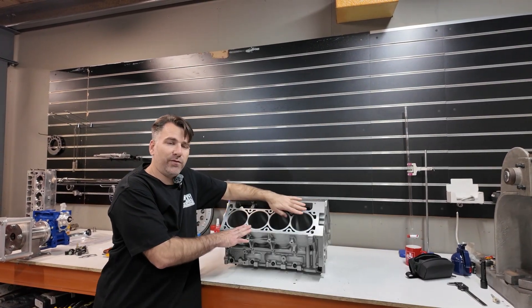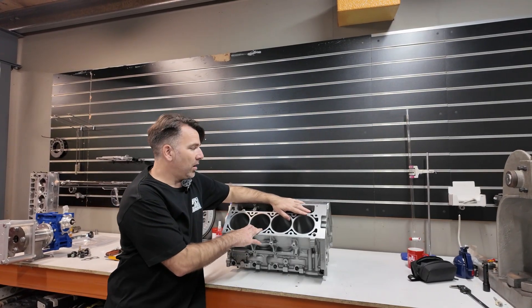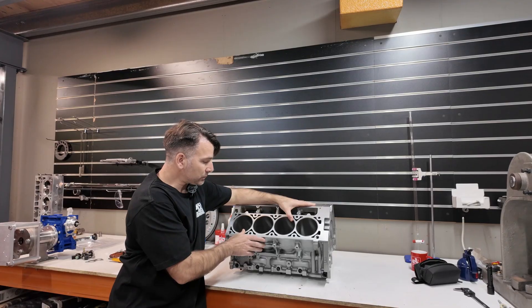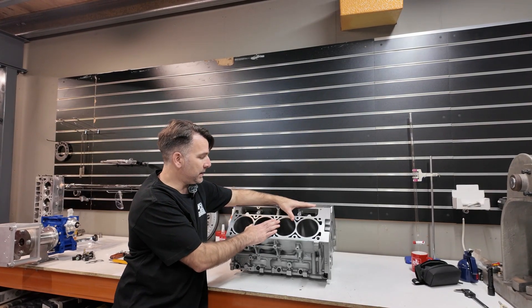These blocks start life as a Gen 4 alloy block, used. We find them that are in serviceable condition, then we get them cleaned and vapor blasted on the outside.